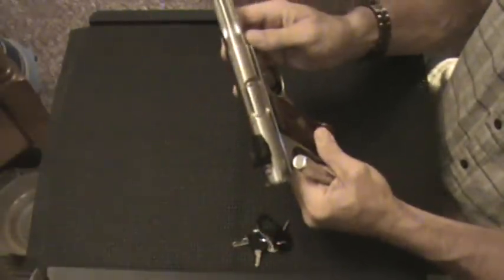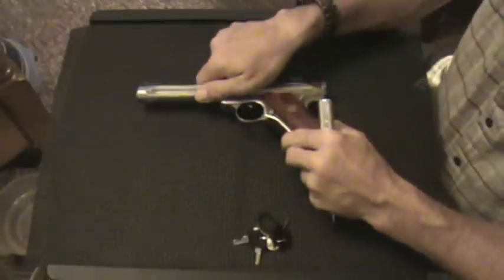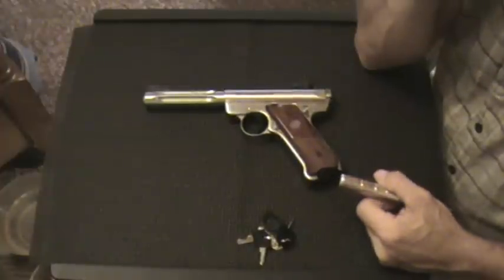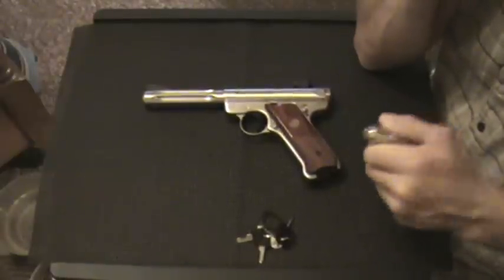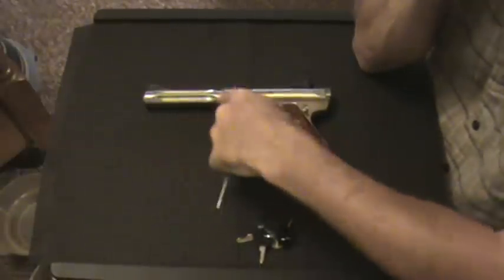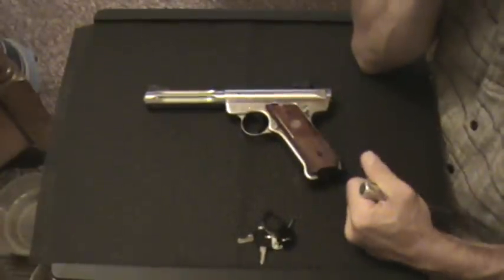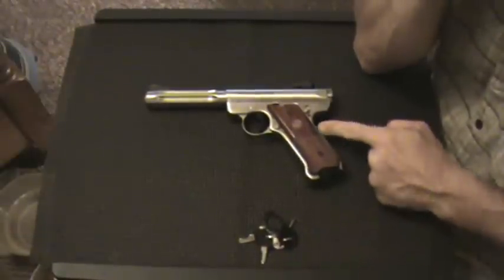Those are the differences. There's also a magazine safety where the gun will not fire if the magazine is not inserted. Other than that, just look at how the two guns are configured — other than mine not being blued and having the tapered barrel, the two guns are very, very similar. They come apart the same way and go together the same way.